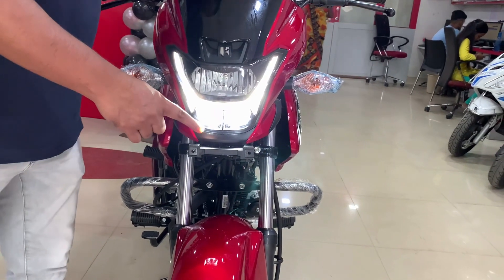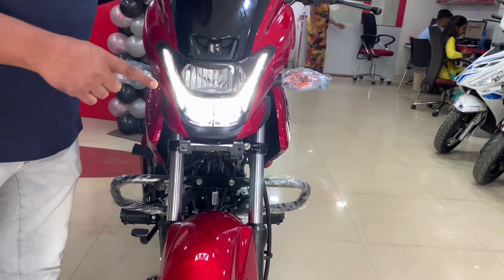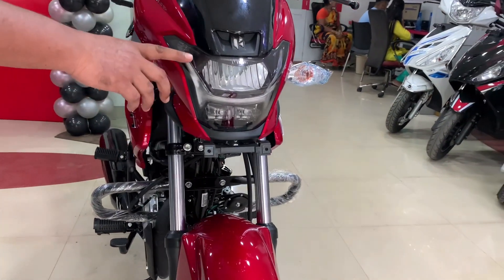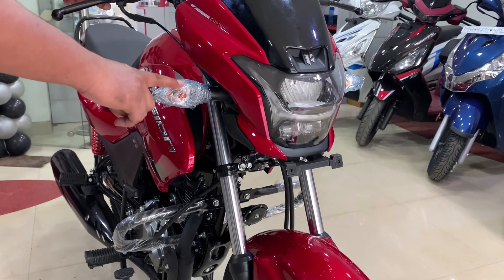The headlamp is a projector type. If we use the passing light, it will be clearly visible. The cornering is found in black, giving it a stylish look. The side indicator pattern is found in transparent.